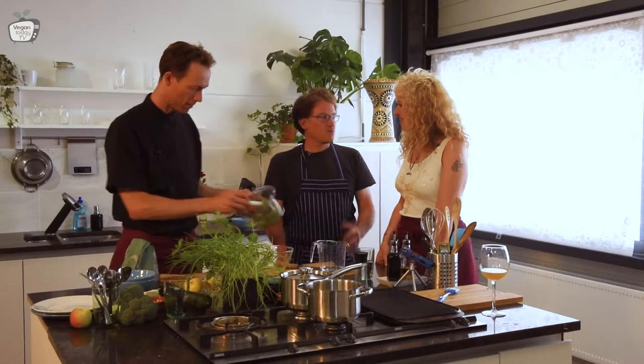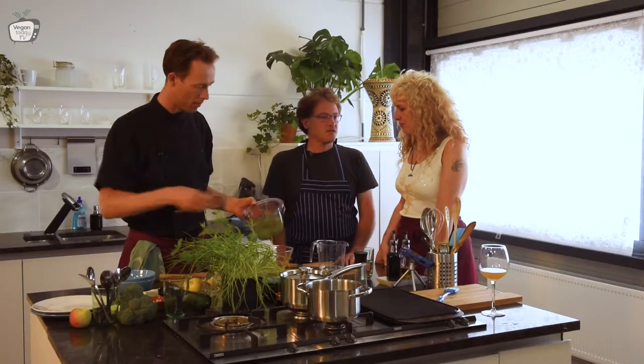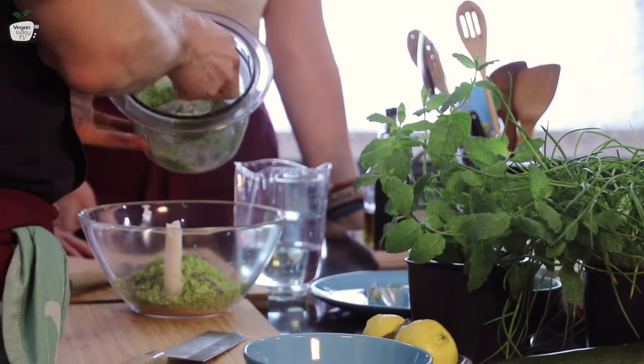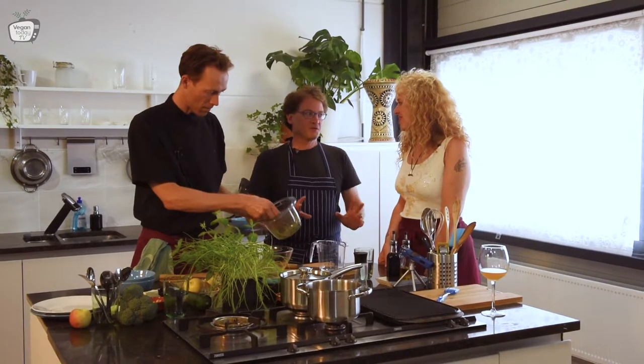I also sell it by my container at NDSM. So if people go to the NDSM, they can find me there. But right now it's kind of by appointment only. So you can see me on Facebook or Instagram under Home Sweet Hummus, and you will also see a link to the site in the Vegan Today page.